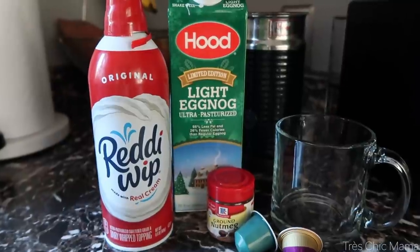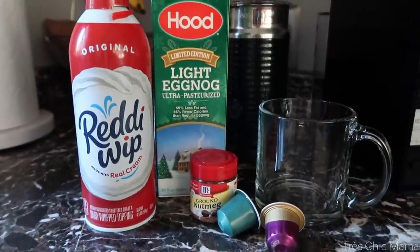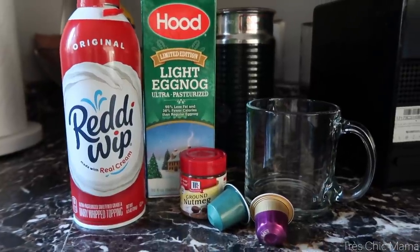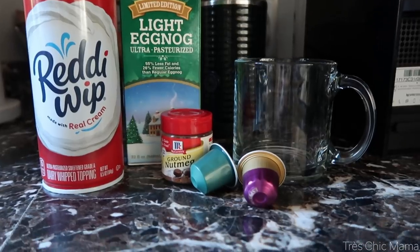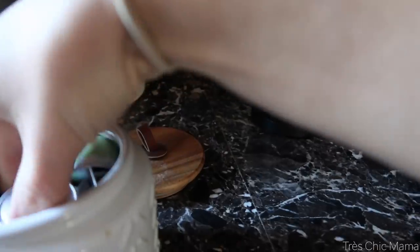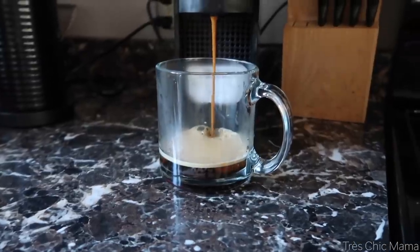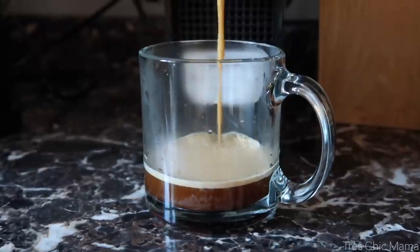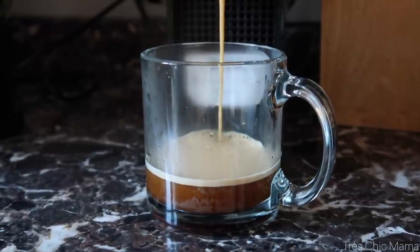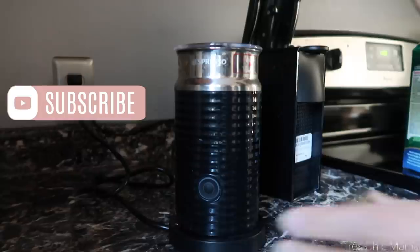The first one we're starting off with is an eggnog latte. It is so easy but so delicious and perfect for the holiday season, and it's just as good as the Starbucks version in my opinion. I'm starting out with making some espresso — whatever espresso you have. If you don't have espresso, you can even do a very strong hot coffee.